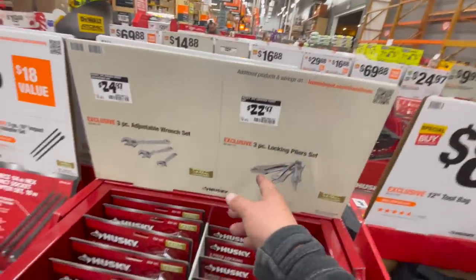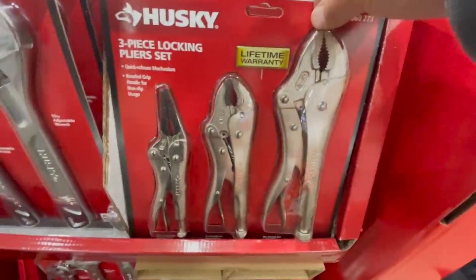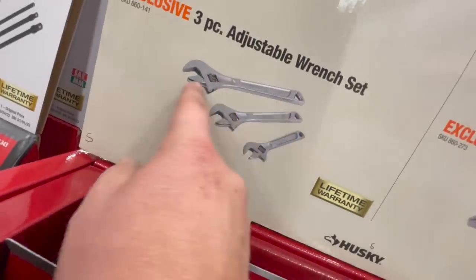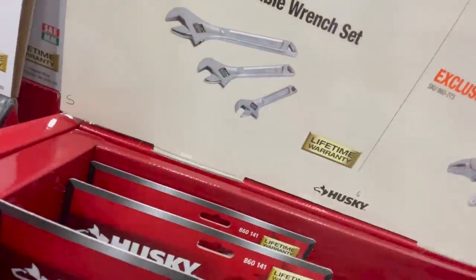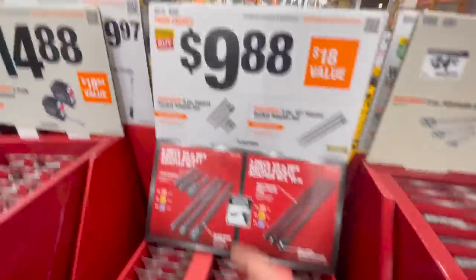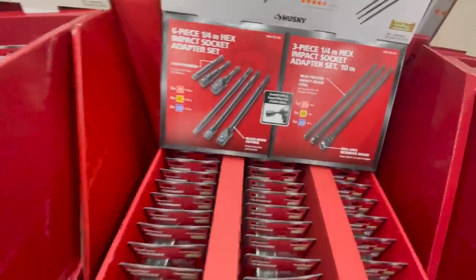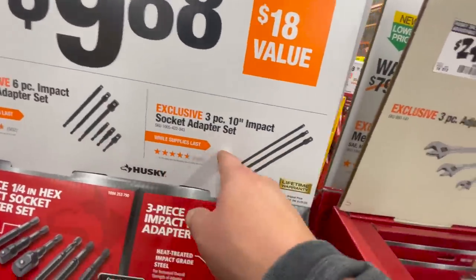$22.97 for the three-piece locking plier set. $29.97 for the three-piece adjustable wrench set — I bought this a few years ago, I'm missing my 10-inch, don't know where that went. $9.88 for their six-piece impact socket adapter set, or $9.88 for the three-piece 10-inch impact socket adapter set.